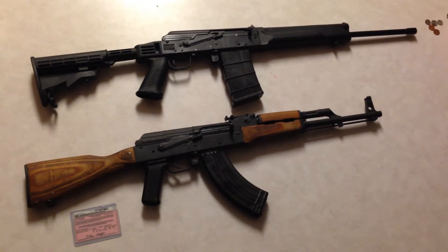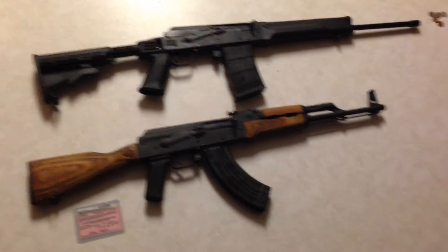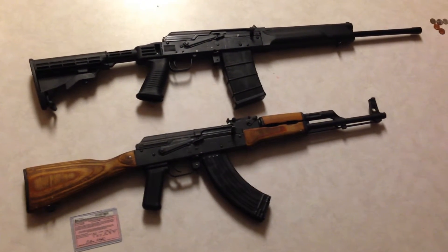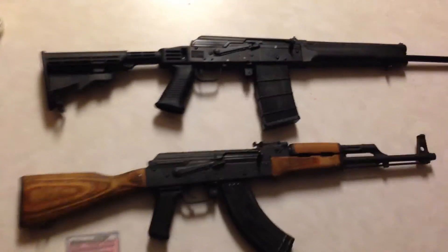I plan on making an AK collection eventually, but right now these are the only two I've got. Maybe that'll change, maybe it won't. It'll probably be harder with the Russian ban going on right now. We'll start off with the SEGA.